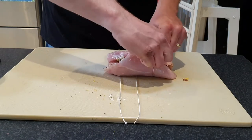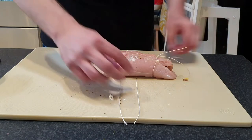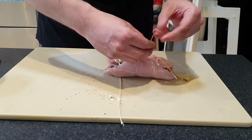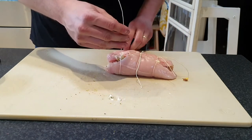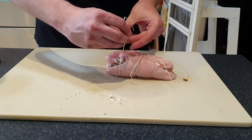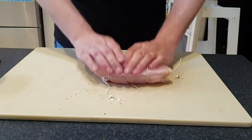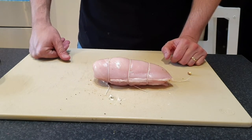Do a double knot and trim those up. This is a great little preparation that's super easy — adds something to the basic chicken breast, looks cool, and I think you'll like the finished result when you slice it open. It is a bit of a crowd pleaser, something to fancy up the humble old chicken breast. So there we have our nice little roulade, and I'm going to season the outside just before we hit the smoker.